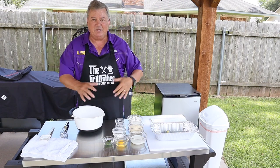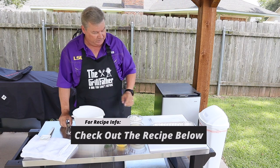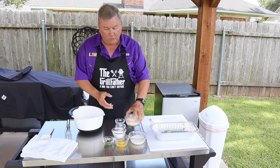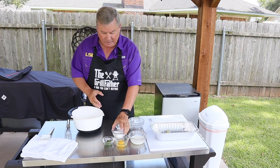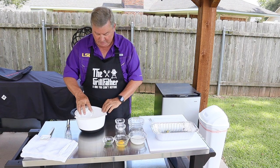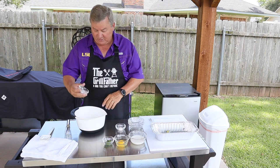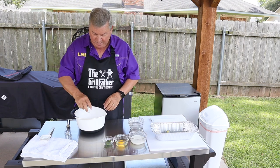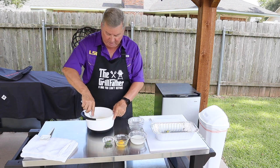Alright y'all, first step — mix all the dry ingredients and I'm gonna mix those with a whisk. I've got one cup of flour, one cup of cornmeal, a half a cup of sugar, one teaspoon of salt, and two teaspoons of baking powder.